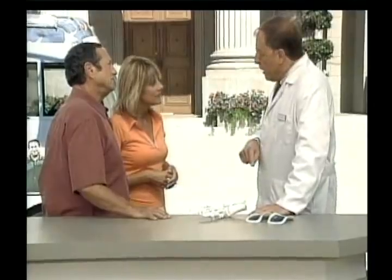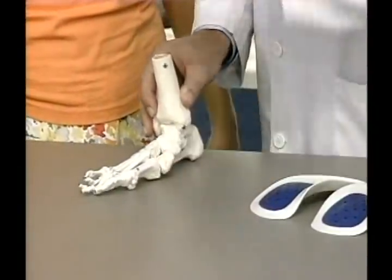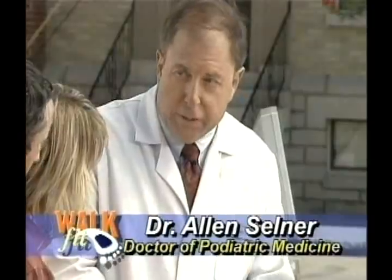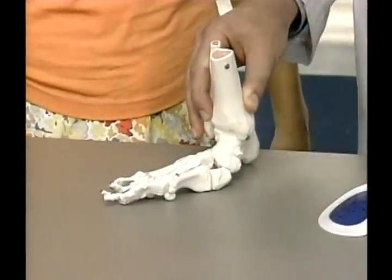Mimi, let's go back to the skeletal model of the foot. Remember, there are 26 bones in the foot and they all have to work in unison for the foot to be efficient. But what happens when the bones don't work efficiently? The arch collapses, pulls the tendons out of alignment, and that results in hammer toes, crooked toes, bunions, and a variety of other problems.